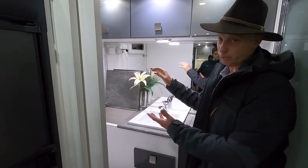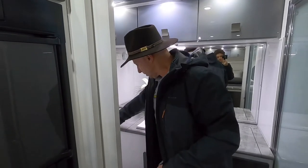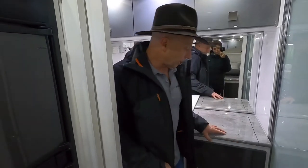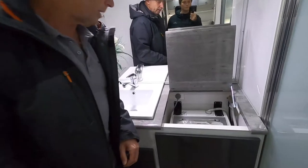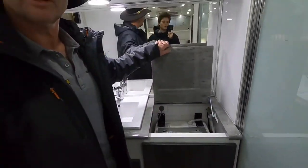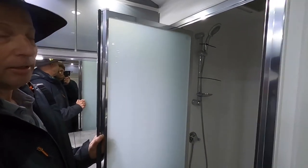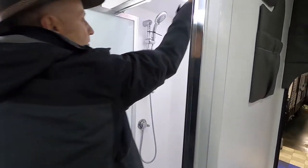Underneath, accessible from the outside, we've got the generator hatch and a storage hatch. Then we've got the washing machine — the new model with the clear lid, so you can watch the washing going around if you're so inclined. And our nice big shower, again with a power hatch.